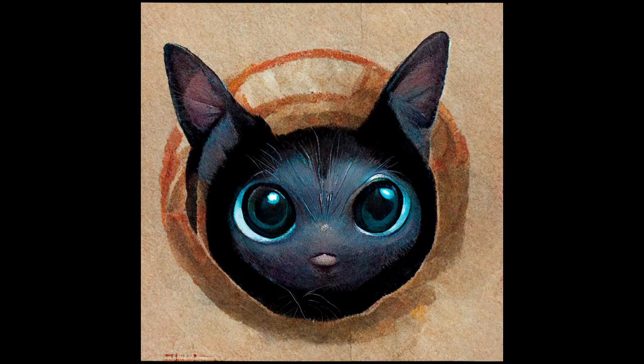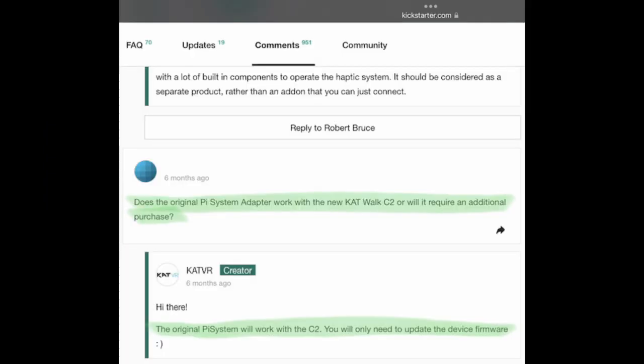So I contacted CatVR and asked them about it, because this is the original message I got from them before the Kickstarter purchase that I made. They said the original Pi system will work with the C2 — you will only need to update the device firmware.